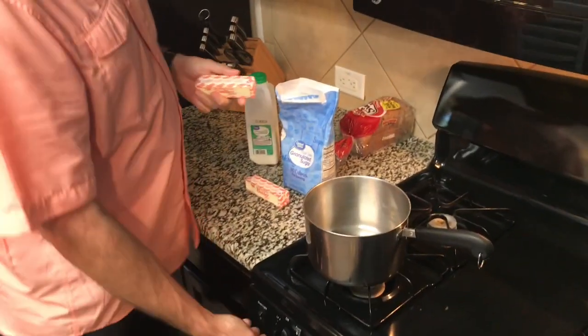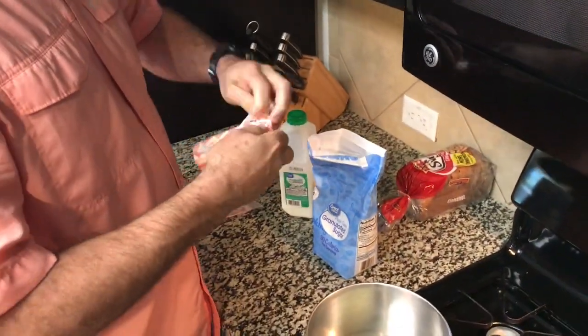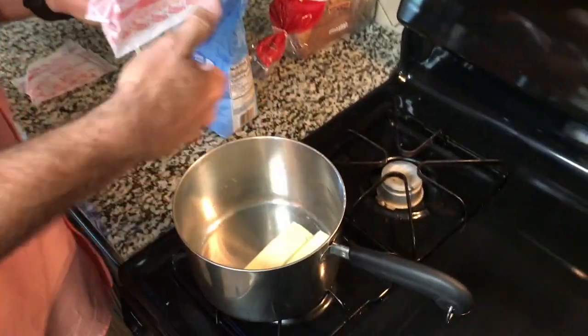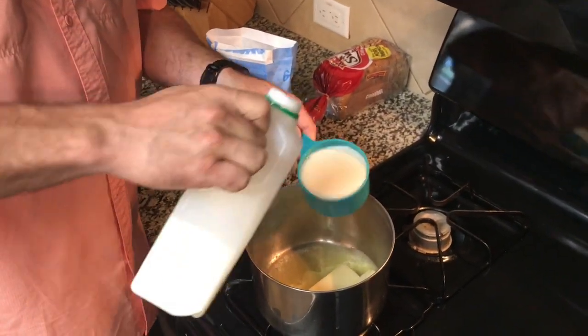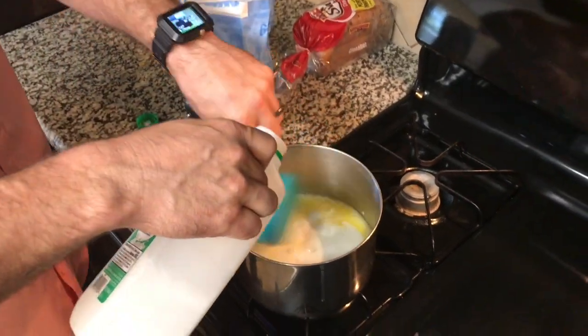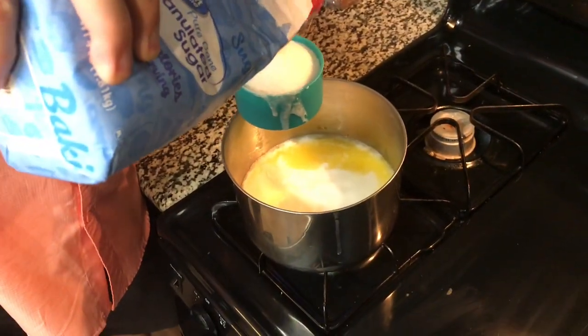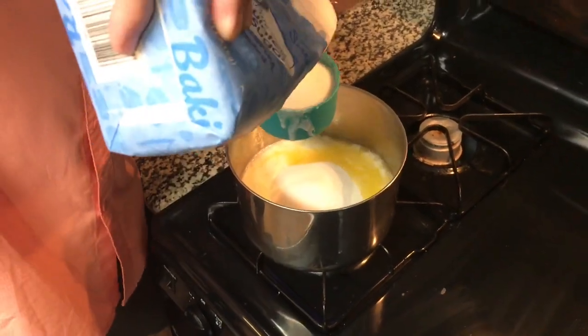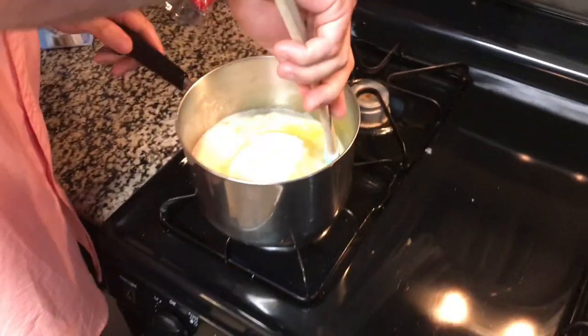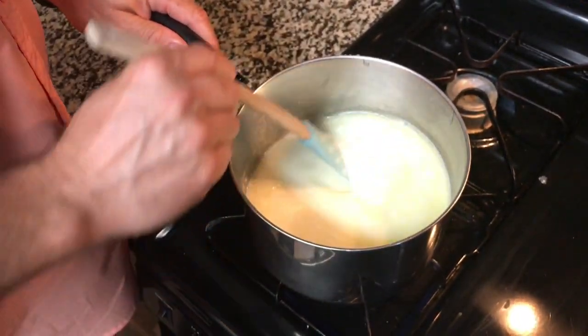What we want to do is turn the pan on and whip in two cubes of butter. A cup of buttermilk — actually we'll do two cups. Two cups of sugar. Make sure that you stir this so that the sugar doesn't stick to the bottom of the pan, otherwise you're gonna have a stinky burn mess.